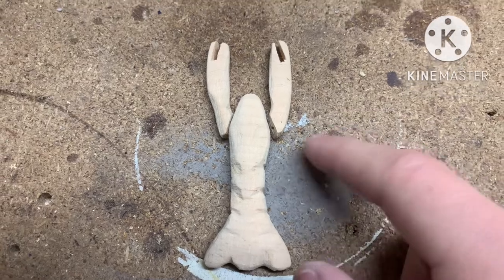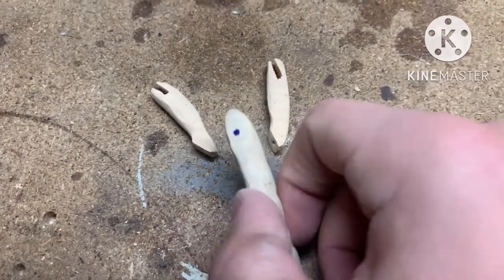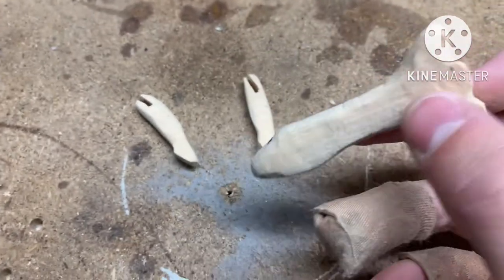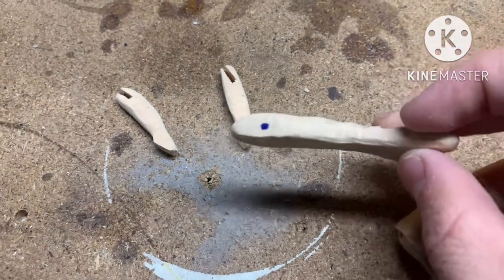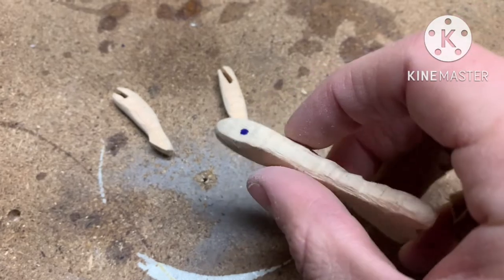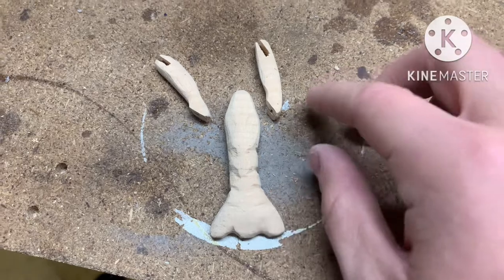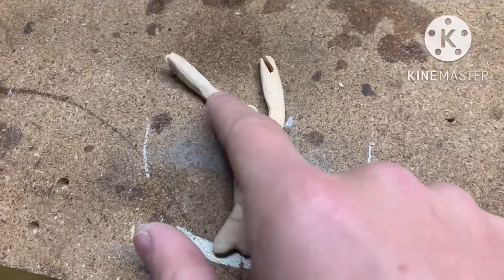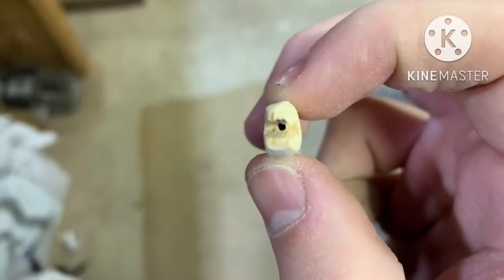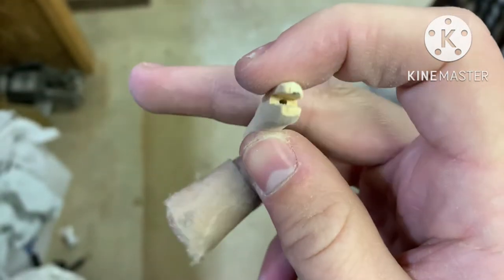Here we are — we've got the body and also the claws. I drilled the holes for where the joint connection is going to be on both of those, and I put dots in sharpie on where I'm going to drill the rest. I'm also going to add a line tie in the back. I'm debating whether to put lead in this thicker middle section to let it sink a little and not be as much of a topwater. It'd be pretty cool to see a bass explode on a topwater crawfish though. That little black hole is where the hook hanger is going to come out, and I have those on both end claws.